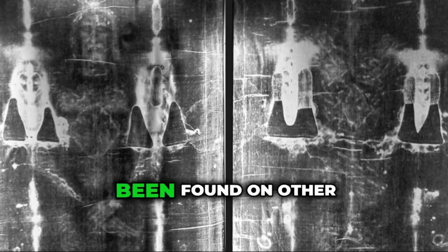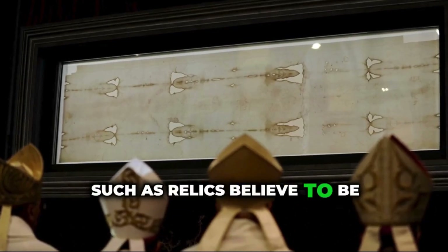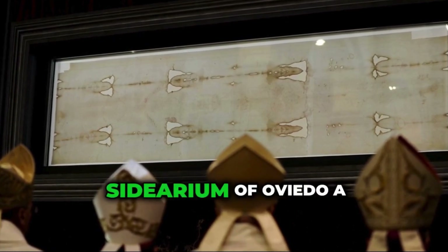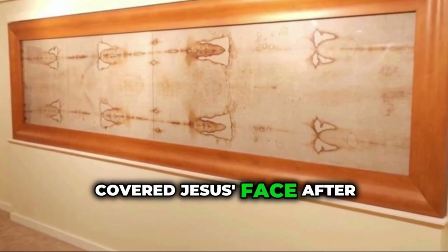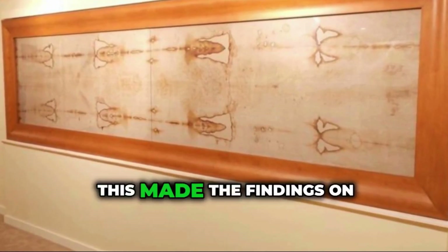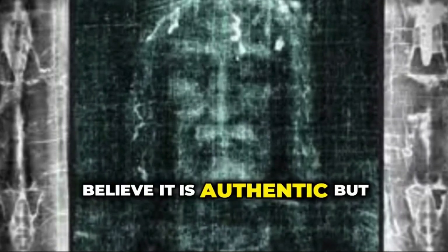The AB blood type has also been found on other ancient religious artifacts, such as relics believed to be connected to Jesus, like the Sudarium of Oviedo — a cloth that some believe covered Jesus' face after his death. This made the findings on the Shroud even more compelling for those who believe it is authentic.